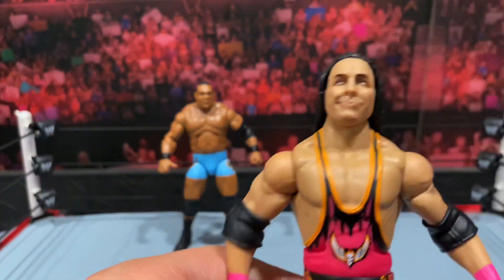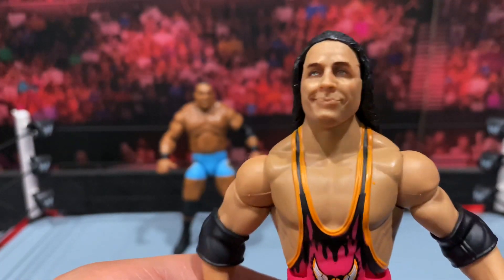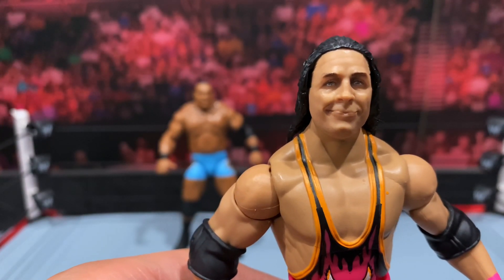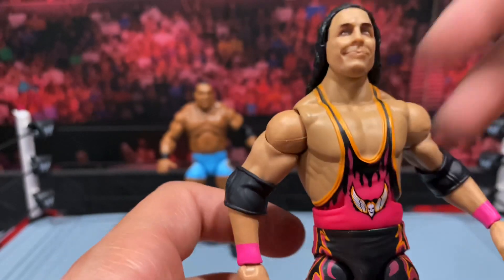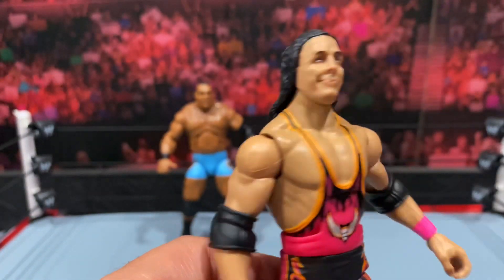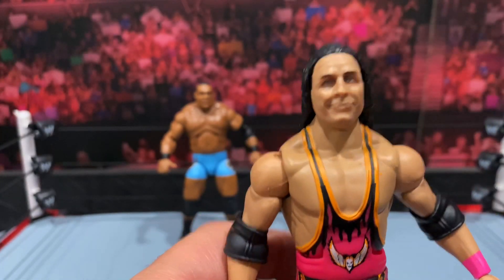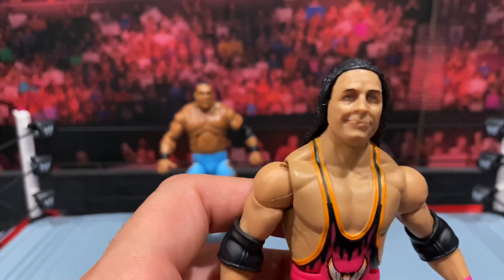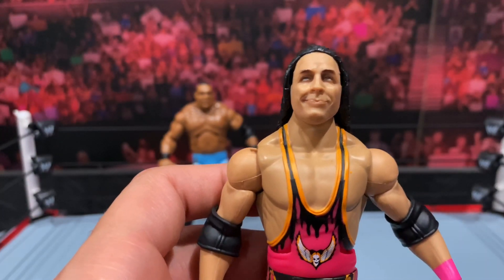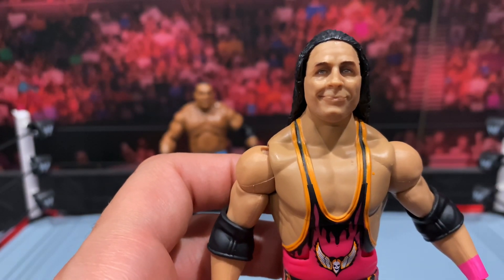Moving on to the head scan — I didn't like it when I first saw the promo images. It does kind of look like an older version of Bret Hart, but in hand I think I like it a little better. Something about the hair is what's throwing me off. We asked for so long for Mattel to give us a Bret Hart without hair in front of his face, and here it is — something still looks a little off, I'm not going to lie. It's not perfect, but it does look 100 times better than my first impressions from the promo images.